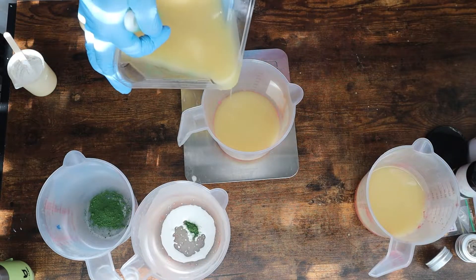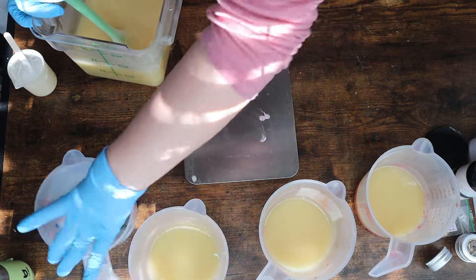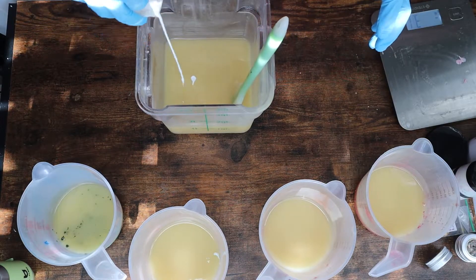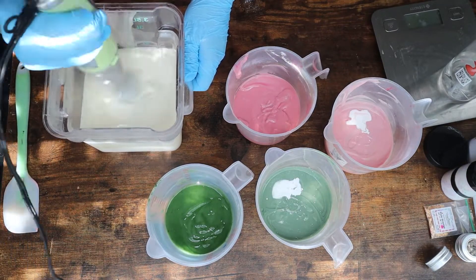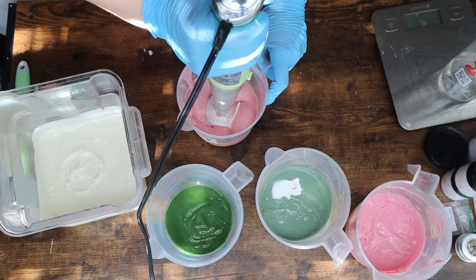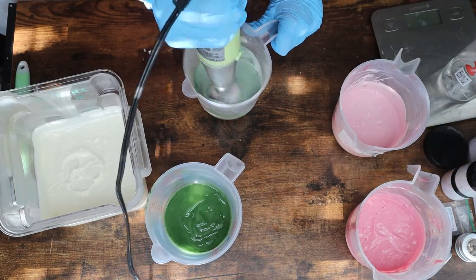The three colors I use for this soap are titanium dioxide for the kind of white slash cream colored base, Ballet Slippers by Mad Micas, and then Chromium Green Oxide — also from Mad Micas — so I'll link all of that stuff below if you'd like to check it out. I have two different shades of the green and the pink, just to add a little bit of extra prettiness.